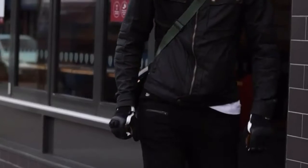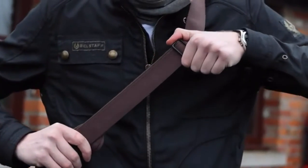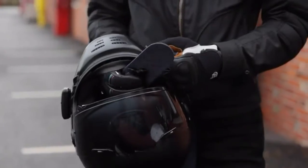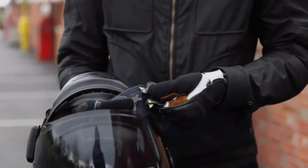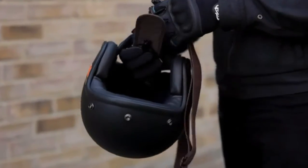Sling keeps your helmet safe with you but lets you carry it hands-free. Made from adjustable length wax cotton — just like a Belstaff or Barbour jacket — Sling features a metal quick-release buckle that can be easily fitted to any style of helmet by passing it through the chin bar or chin strap in seconds.